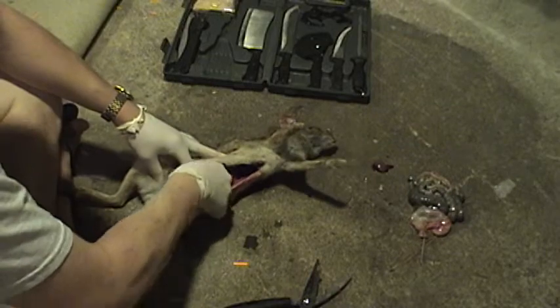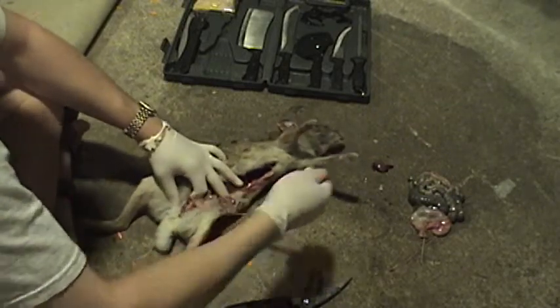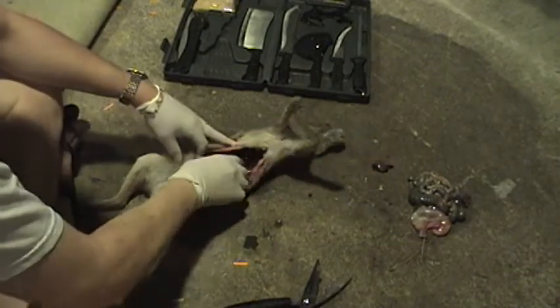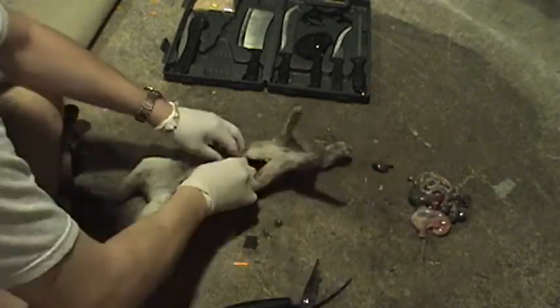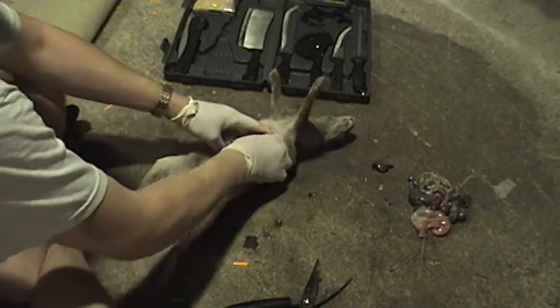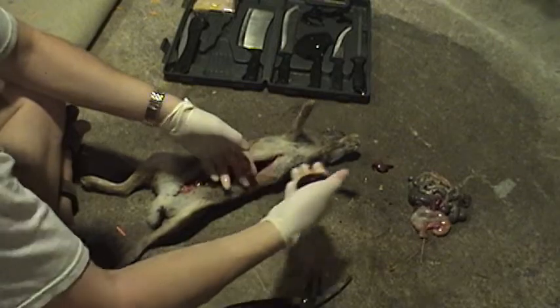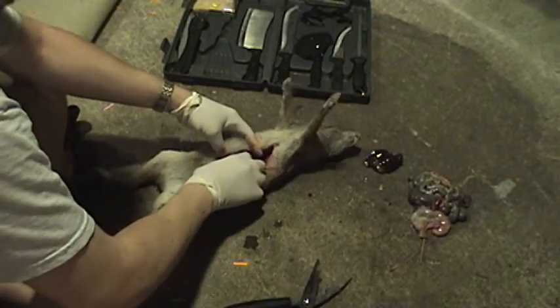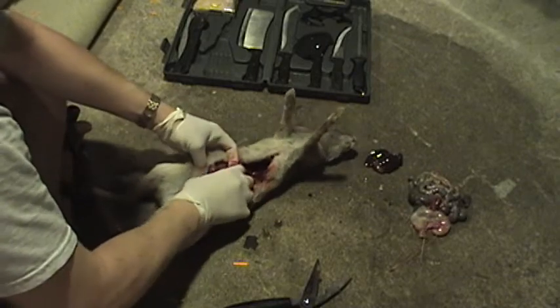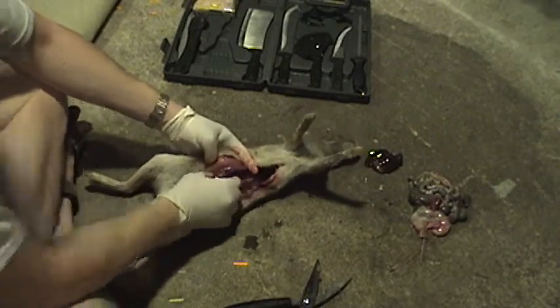You just continue working here and try to get all the doo-doo beads out of there, because you don't want that to get all over the meat. You can rinse them out when you're done. This is a lot like the livers — save that, it makes good stew. This is just the tedious part, getting the main guts out.